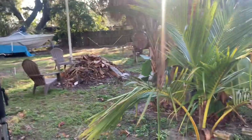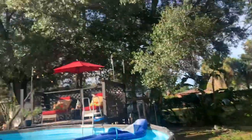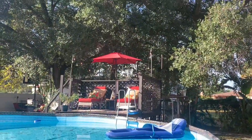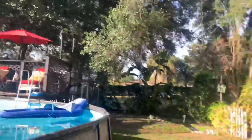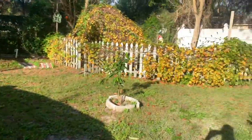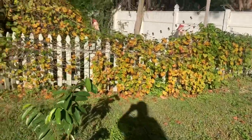Excuse the mess in my yard — we did a cleanup. That's going to be a fire pit. And that's my little happy spot — my deck up there. I love it, it's so nice. You could tell we were busy during quarantine.